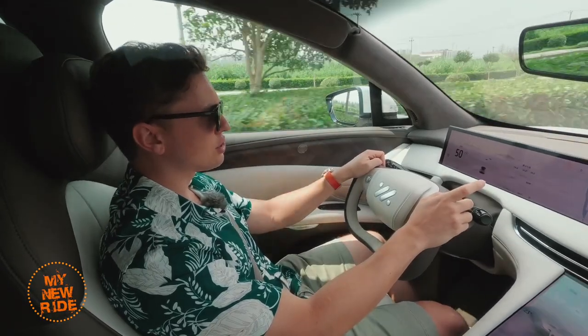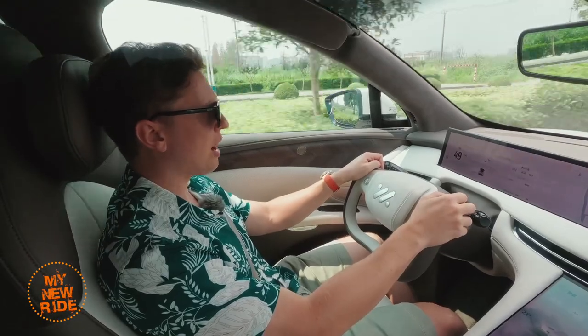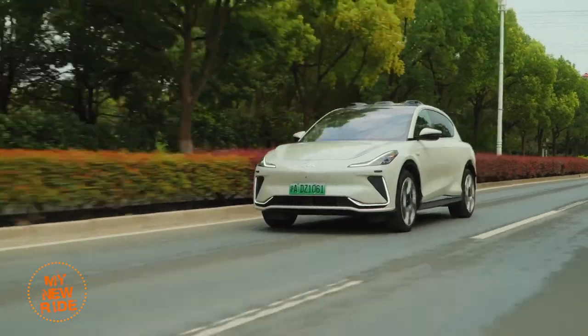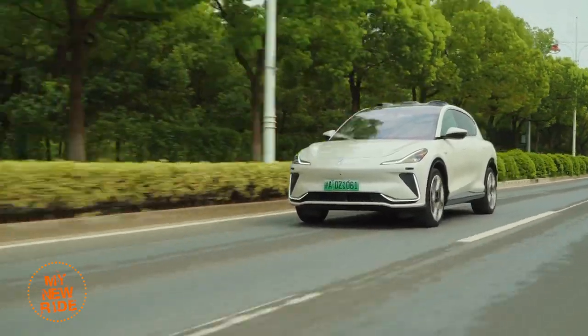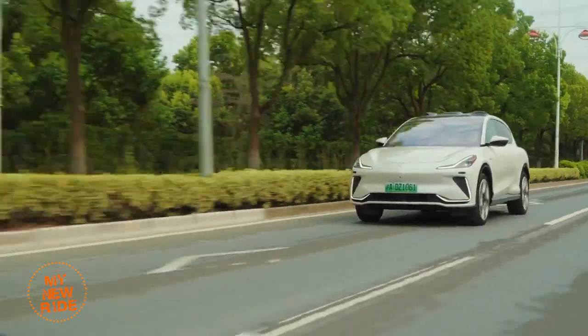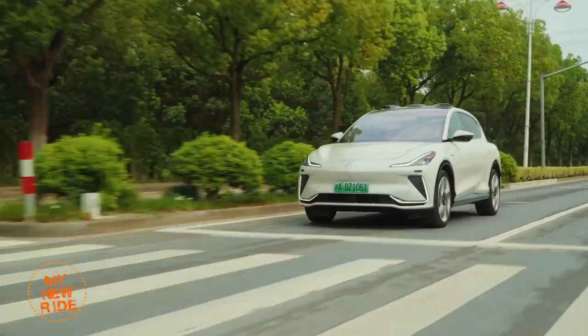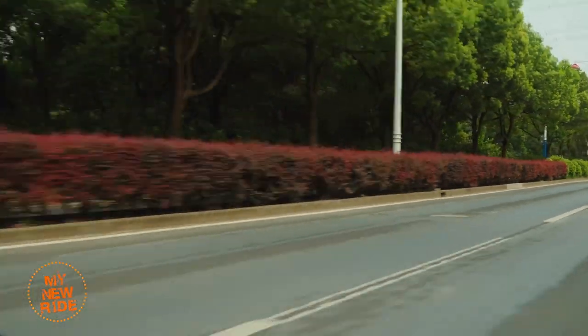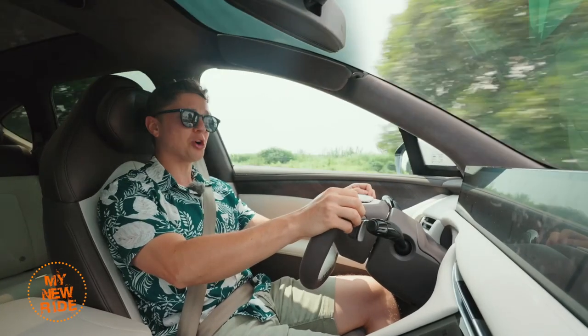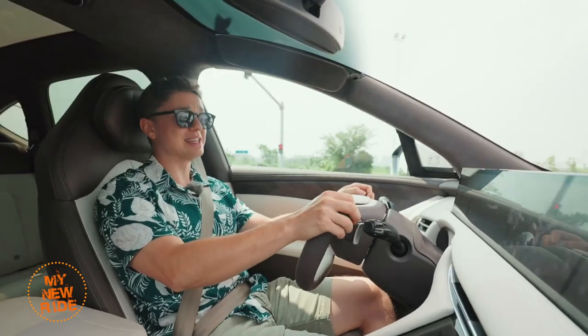I know for a fact that this thing is slower to 100 kilometers per hour than either the NIO or the Xpeng, despite having more power — 425 kilowatts and 725 newton meters of torque. A 0-to-100 kilometer per hour time of 4.5 seconds isn't going to be disappointing to your average driver, but it's also not going to earn you any bragging rights in this segment.